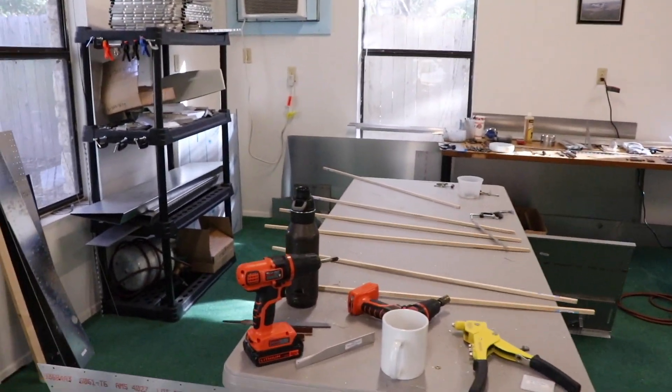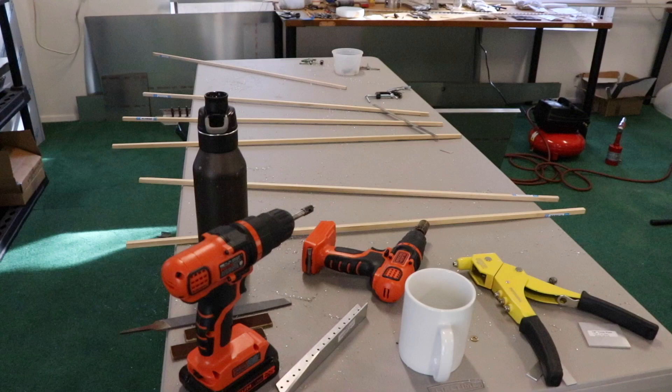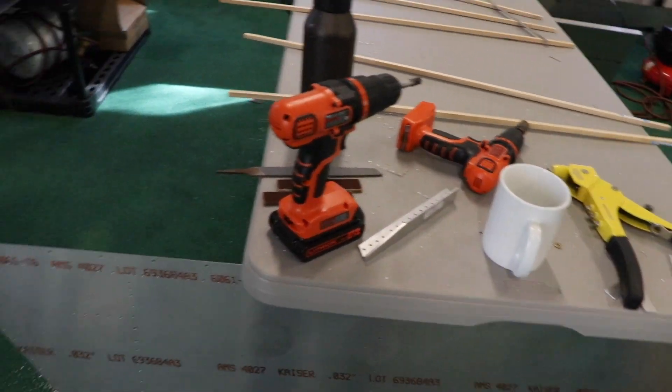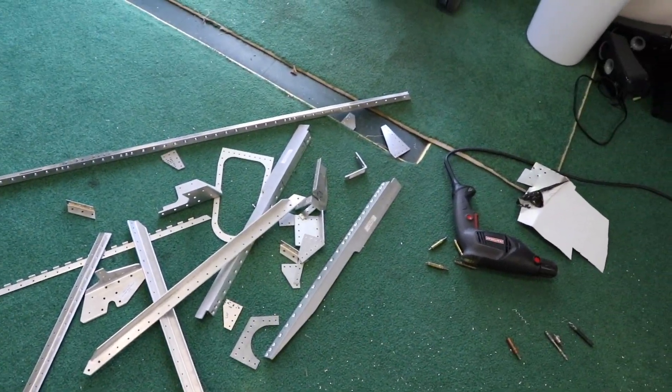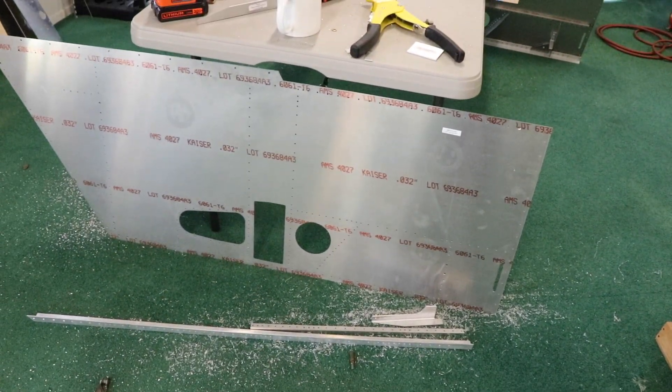I went ahead and got my other drill motor because mine was starting to overheat, and I have both batteries plugged in charging so I can switch back and forth. I have this pile of parts that are done being deburred and countersunk, and this pile left, followed by dimple dying this large piece of skin.